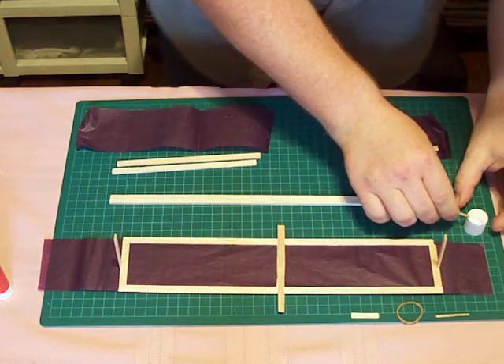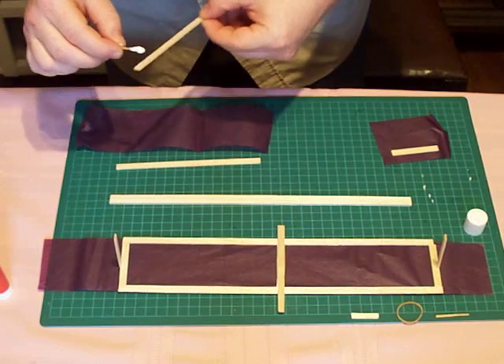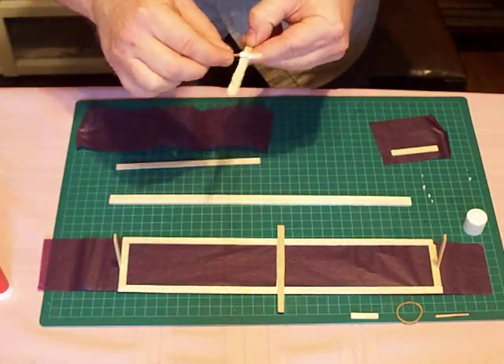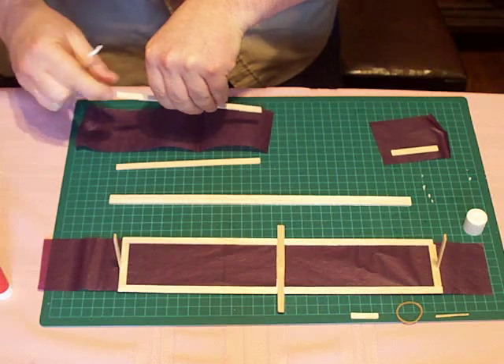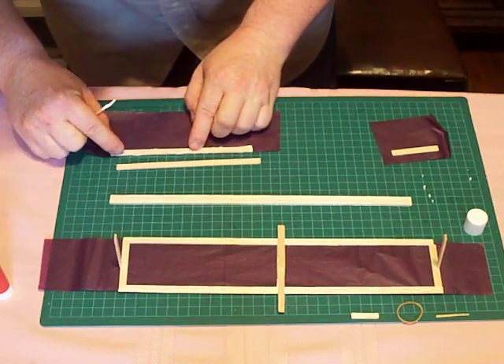Now for the tail feathers, we need to add some glue to this six-inch piece here. There we go. And then this goes to the front of the elevator, like so.